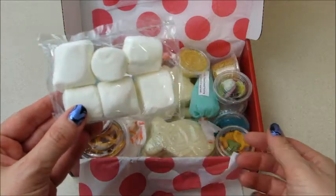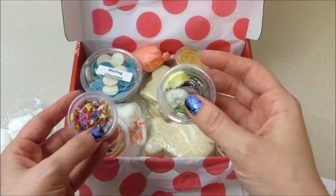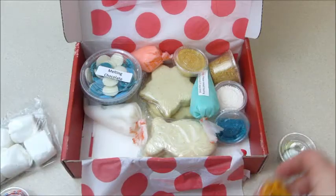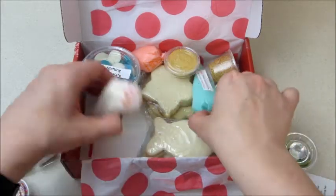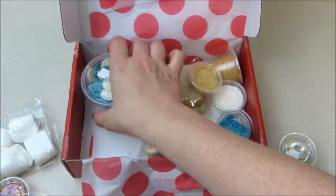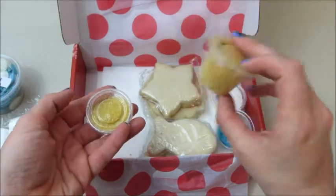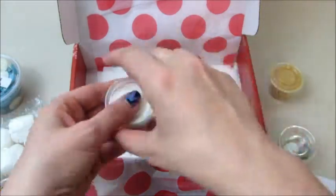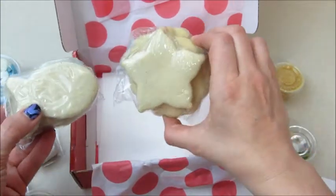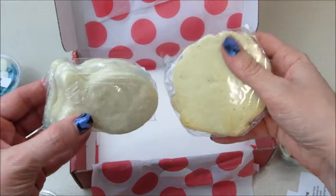We have marshmallows, here are our chocolate seashells — those are so cute — different sprinkles, pretzels, and goldfish. We have our icing; there are always three different colors. Love that color! Melting chocolates in blue and white, graham crackers, more sprinkles, and then our cookies — we have fish, little stars, and seashells. Very cool!